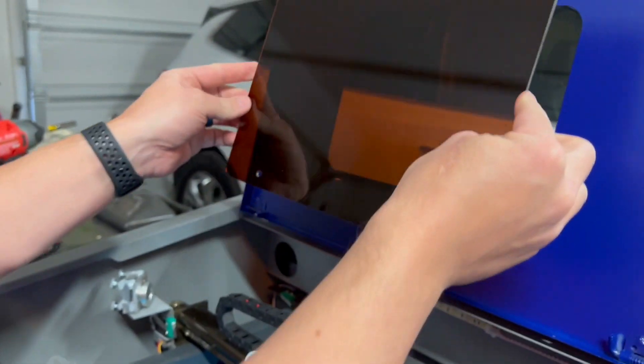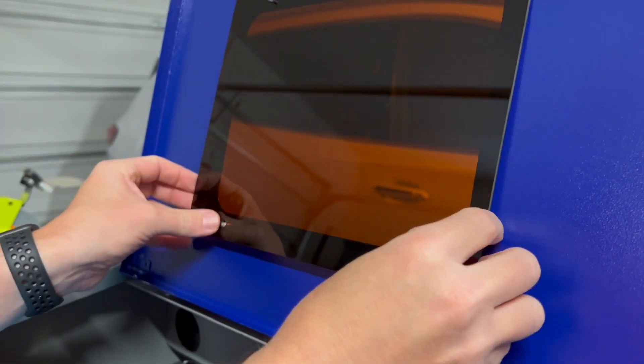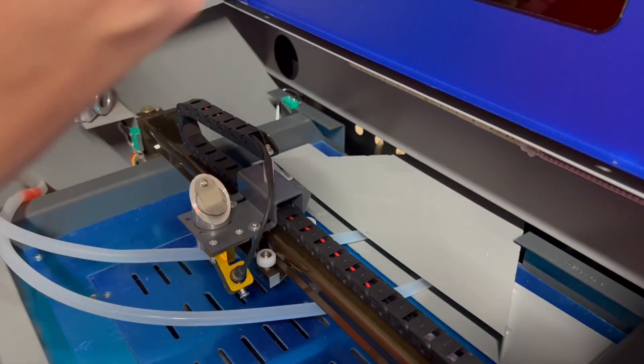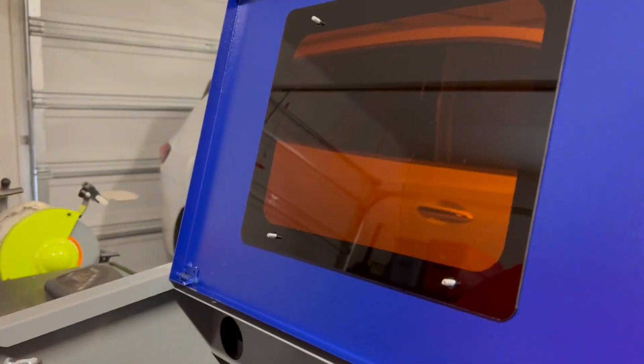The reason for this shade of plexiglass is that the laser itself is an invisible infrared laser, and this particular shade of color will protect our eyes and any other part of our body if part of that beam is reflected outside of this box. So this will protect against that possibility.